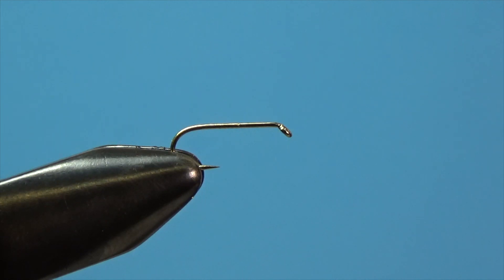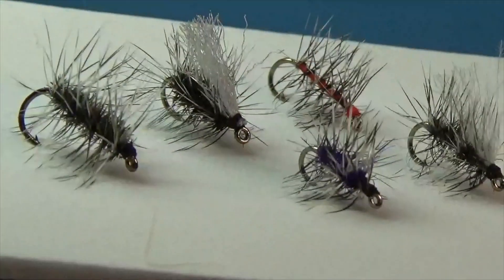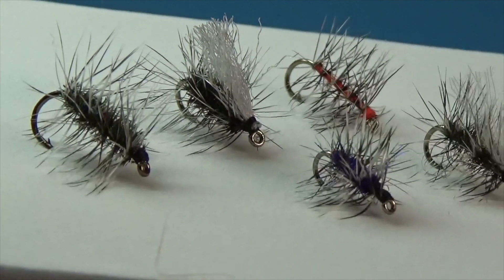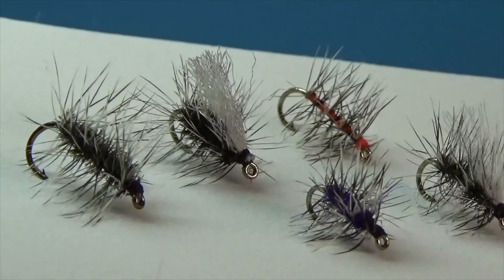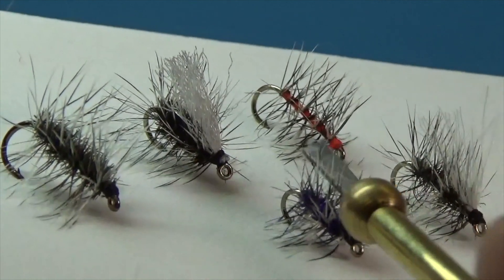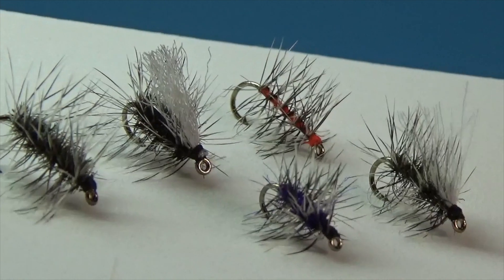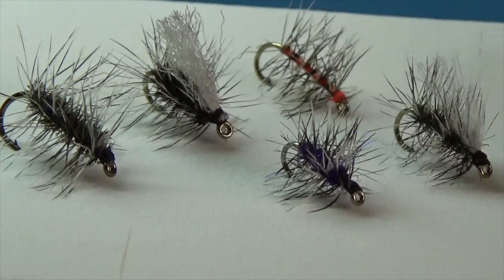Today we are tying a Griffith's Gnat, a really good dry fly for our beginner fly tying box. You can see there are a lot of little variations of this fly. We're going to tie the standard Griffith's Gnat, but you can put little poly wings on there, use purple dubbing or whatever color dubbing, a thread body like this orange Asher style, or maybe a little CDC on top. This is a very good dry fly for trout.